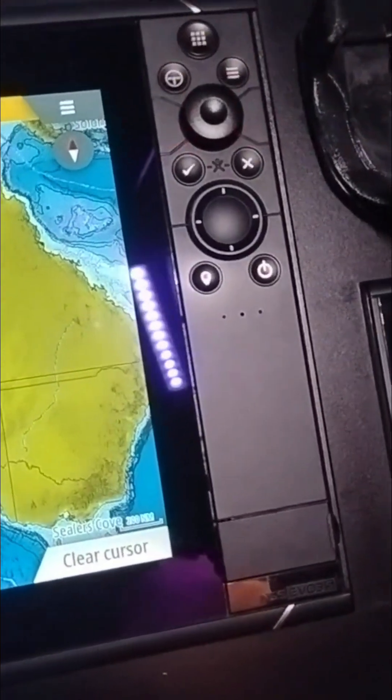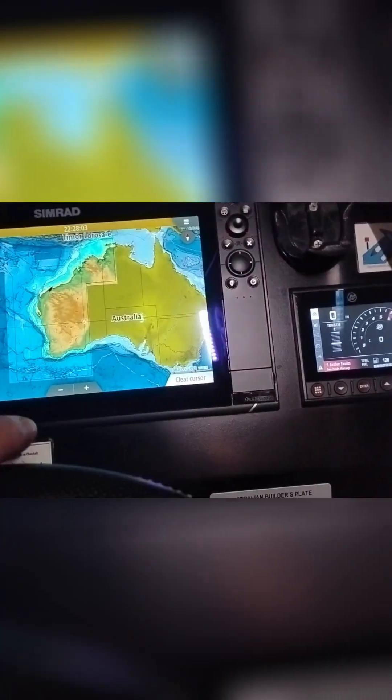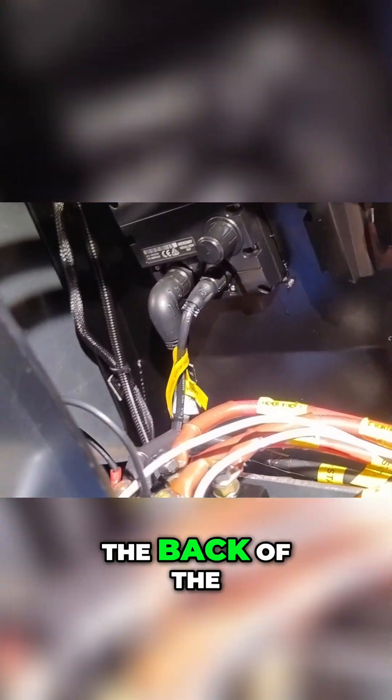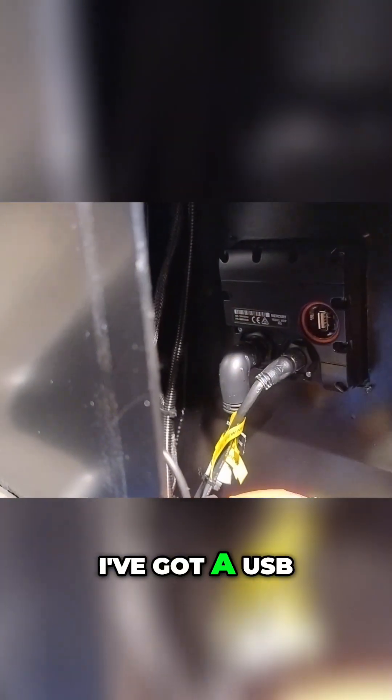What I'll do is take you around the back just to find the back of the Vessel View. There — that's the USB cover, that's it there. I've got a USB with the software already uploaded onto it, so you just get that in the right way.